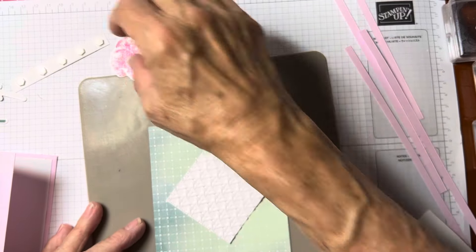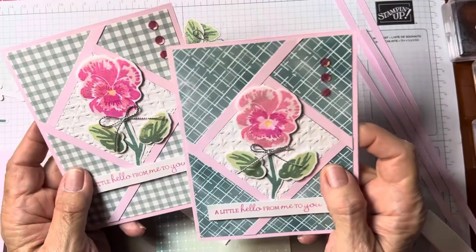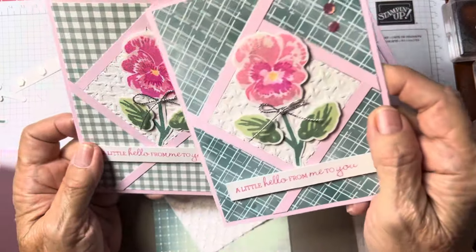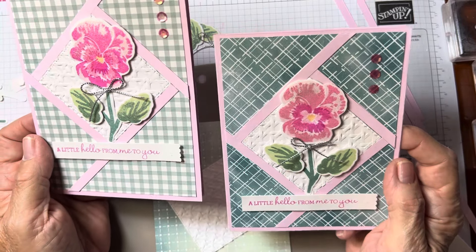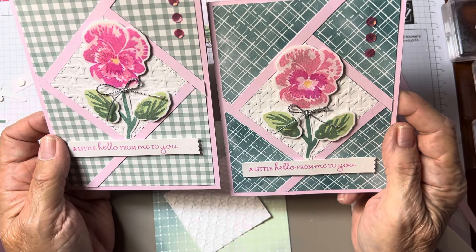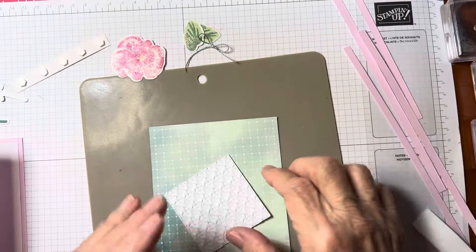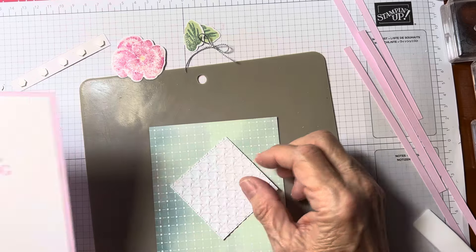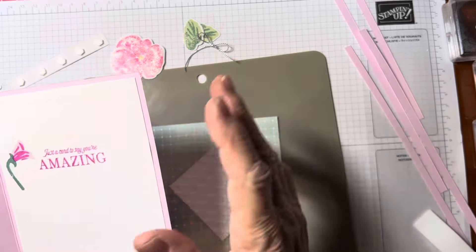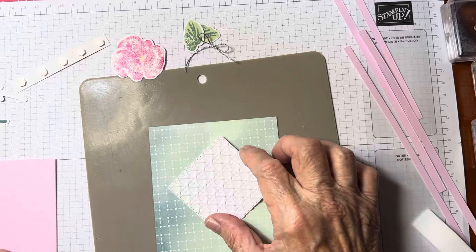You turn it like a diamond. On this one I came down a little bit lower, but I actually like it better placed a little higher. I think they're both fine either way. So the card base, your inside piece is four by five and a quarter — it's so light pink you could write on it, but I thought this looked nicer. The DSP is four by five and a quarter, and the square is approximately two and three-eighths by two and three-eighths.